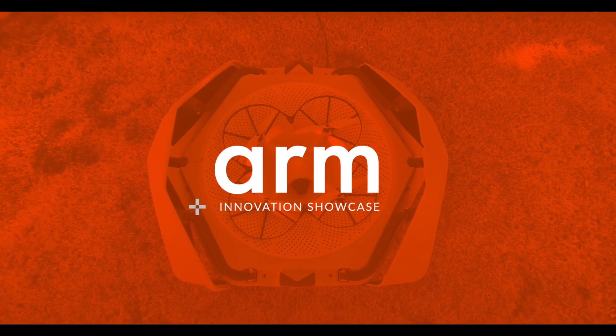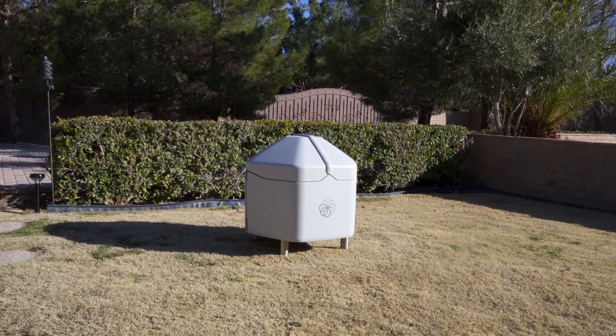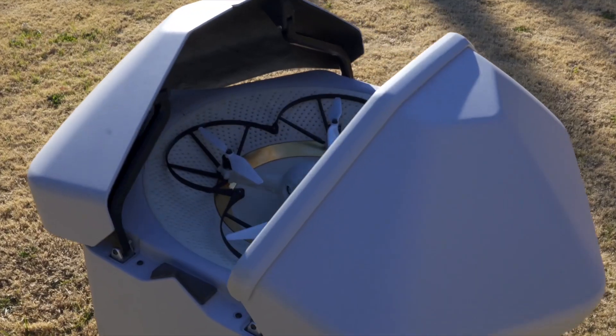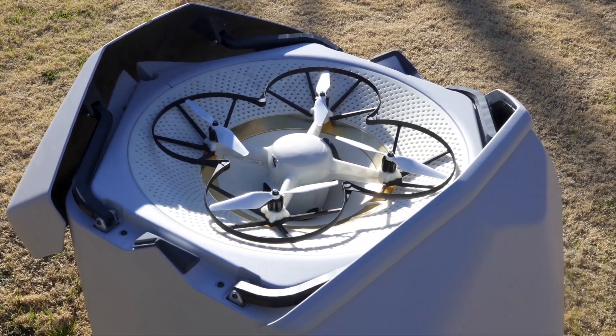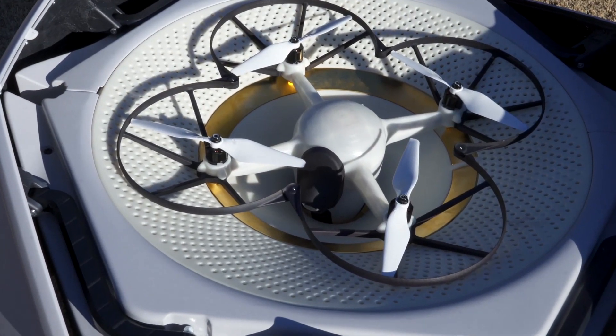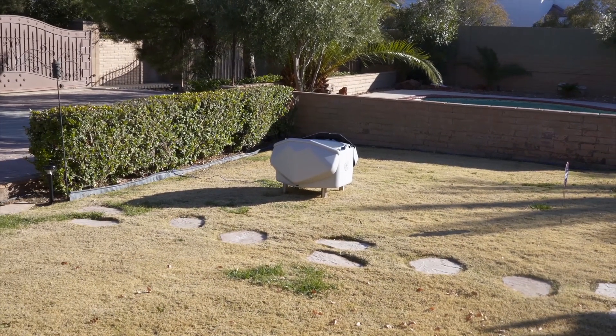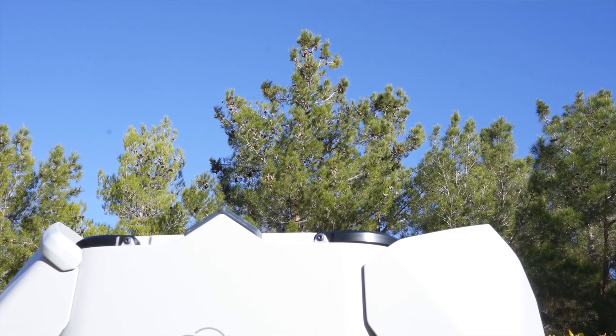Hey, what's going on? I'm Kevin the Tech Ninja, and I'm here to show you an incredible product that is enabled by ARM technology. This is the Sunflower Labs Beehive 1 system. It is the world's first fully autonomous security drone. This drone will launch into the air automatically if it detects a person on your property.